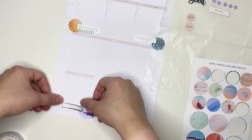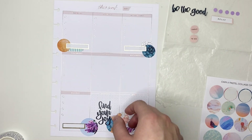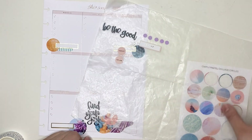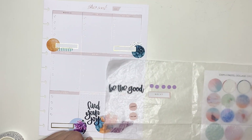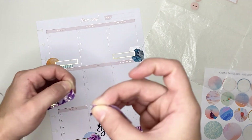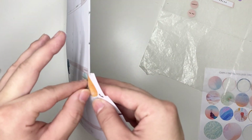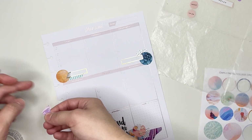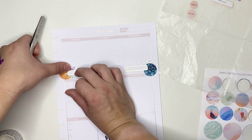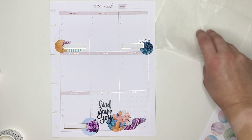I considered using some smaller circle stickers — one that says 'today' and one that says 'to do' — but decided it was kind of enough circles on the page. I'm going back up to the Monday cluster to put a tiny bit of that purple washi behind the colorful box, just to add a little of that purple washi up on the top of the spread.